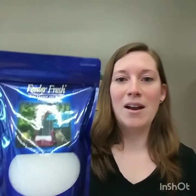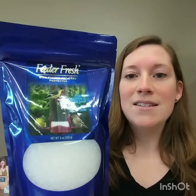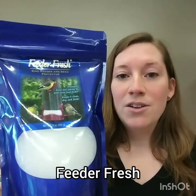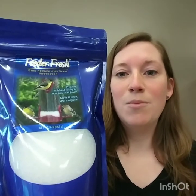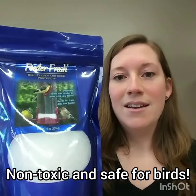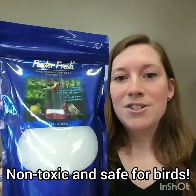This is another product that works really nicely in finch feeders — this is the Feeder Fresh. It's just a white granule sand material that you can put just an inch in the bottom of your feeder. It works really well at absorbing all that moisture that can get stuck in the small Niger seeds.